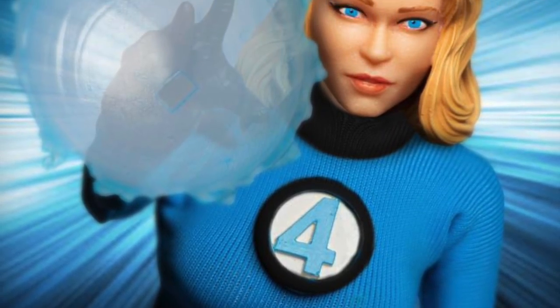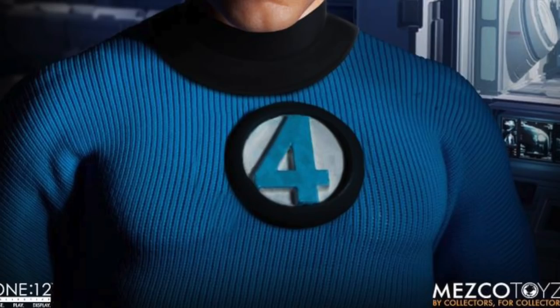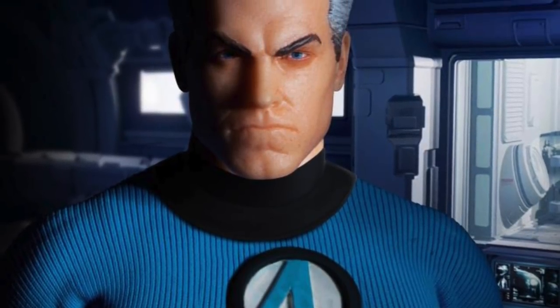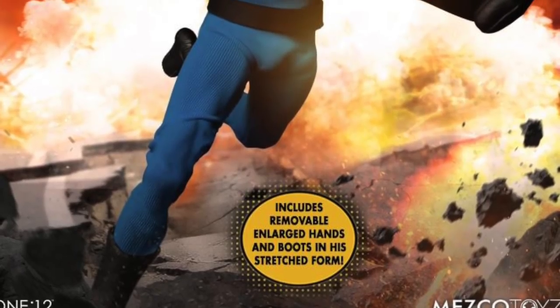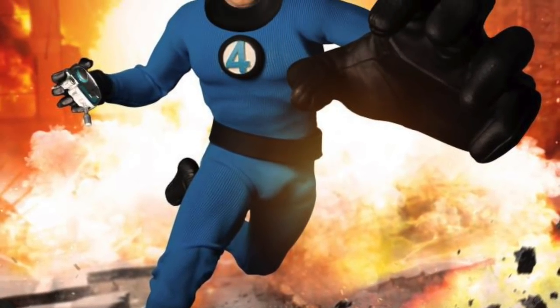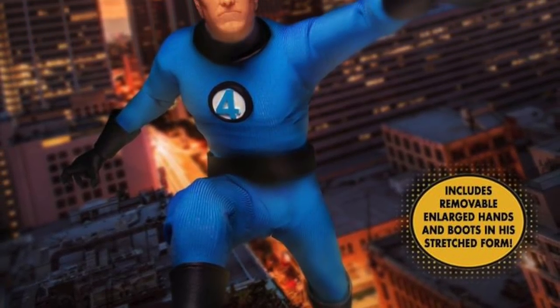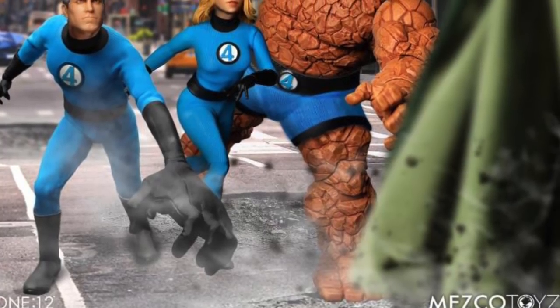I like the effects that Invisible Woman comes with — she looks very cool. Mr. Fantastic with the stretchy arm effects and everything going on, and just the head sculpts alone look really good on that figure. Look at that stretchy hand — he's got the Ultimate Nullifier right over there. We're going to thoroughly go over all the accessories in just a little bit, because they do have promo images of each figure with each accessory.